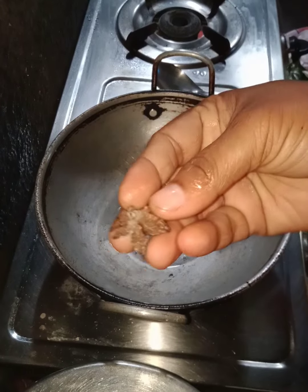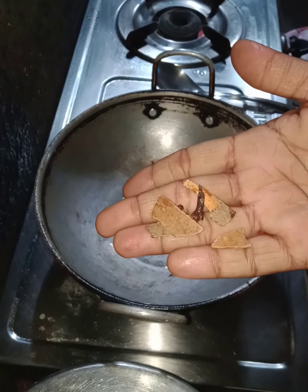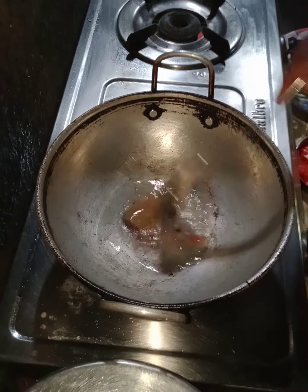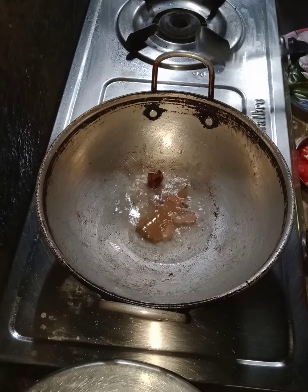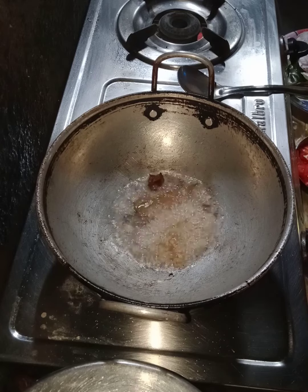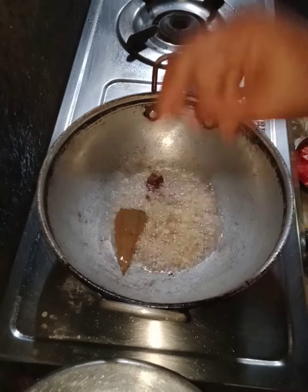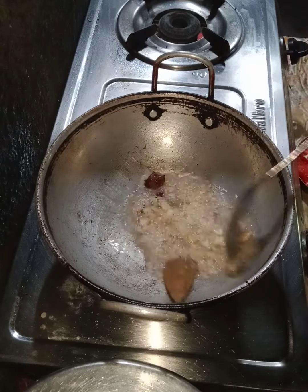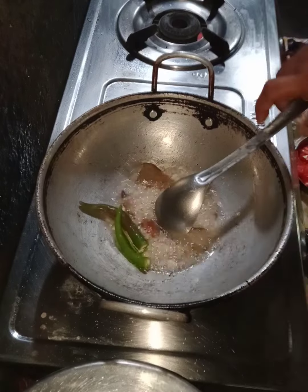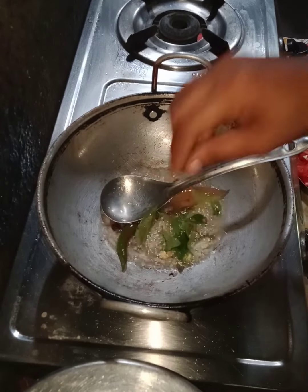Put the fish in the bowl. Put a little bit of a nut on top.